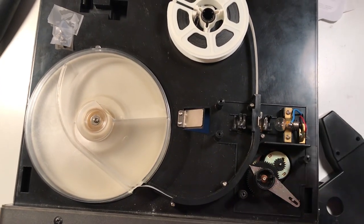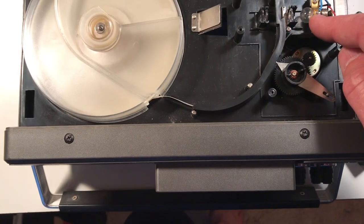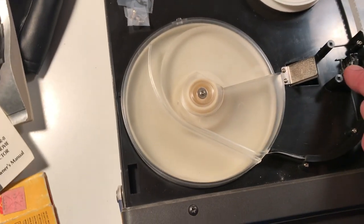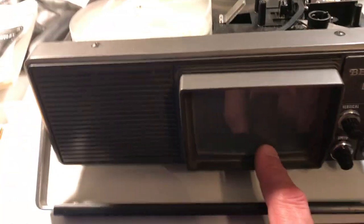Film is run by a shutter, so it's like animation — you see one picture after another. Pictures run by here where a light shines through the film. There's a magnifying glass to make it bigger, it reflects off a mirror here, goes down and reflects off another mirror, and onto the screen.